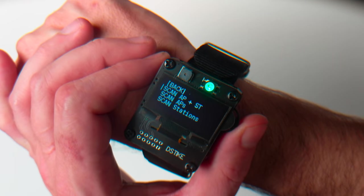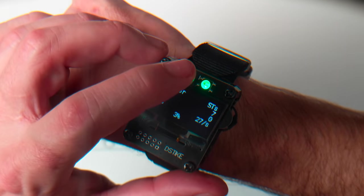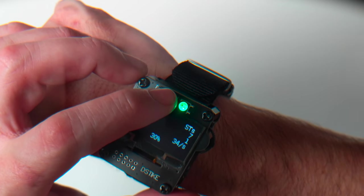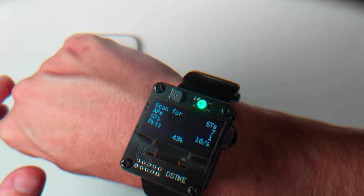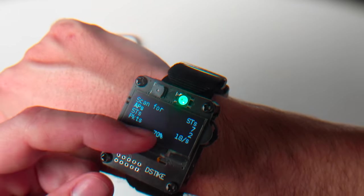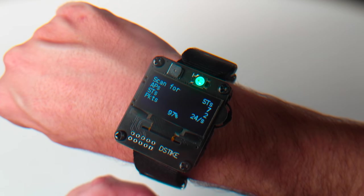Before we get into the technicals, let's see this thing in action. If I go to scan and do scan APN station — quick note: this LED is stuck on green because I tried to disable it through the web interface, but all I did was disable updates to it, so now it's stuck on green. Normally that NeoPixel LED would be changing color to tell you the status of what's going on on the watch.